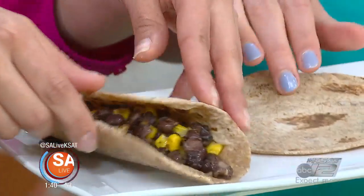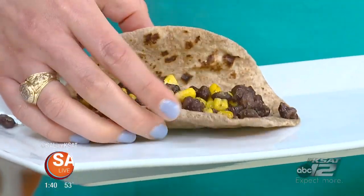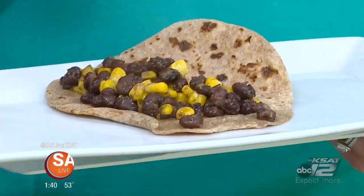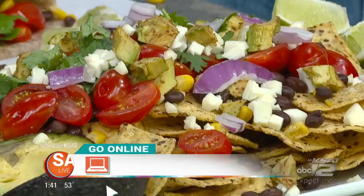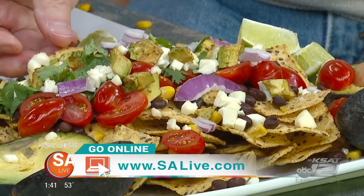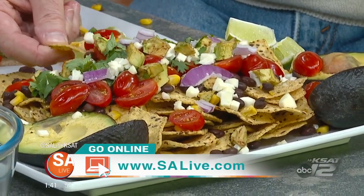I would have never thought to make beans with corn like this — it smells so good! I think the seasoning really helped out too. We have more of her information on sAlive.com — just click the 'As Seen on SA Live' tab. We're going to finish off with the nachos here. She has all that information — workshops, counseling — all available. Just head to our website and click the tab.